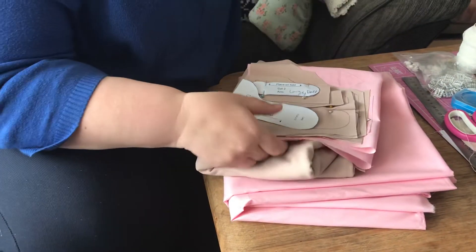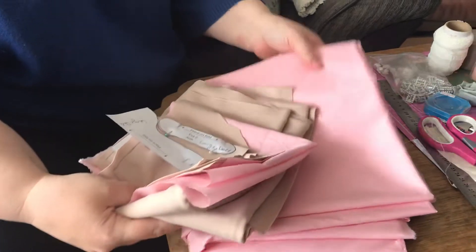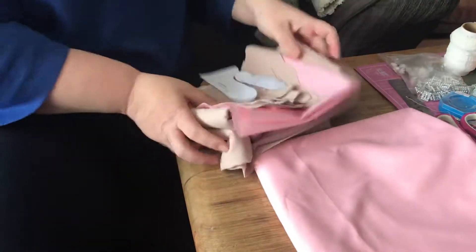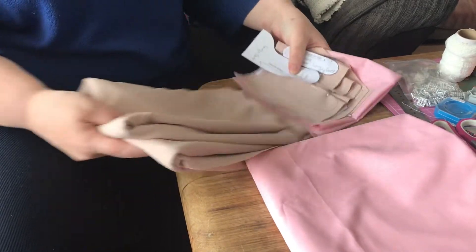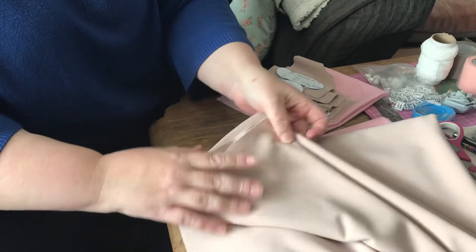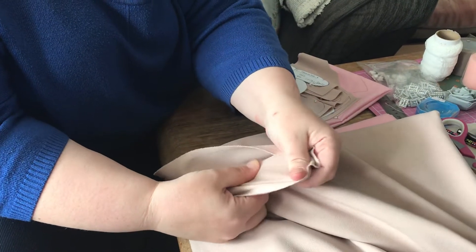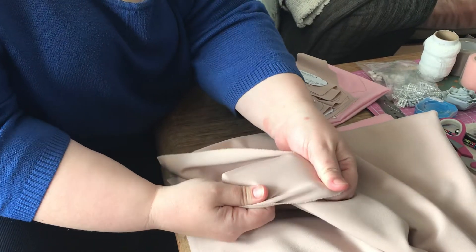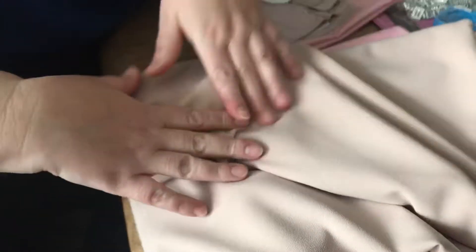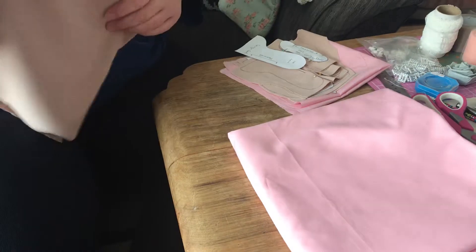I'm going to go through the construction of the start of the doll. I use a plain cotton and then I've got the stretch jersey. There are two sides to the jersey we've ordered - the stone one. There's a smooth side that's got a slightly woven look, and on the other side it's got a slightly textured look. I personally prefer the smoother side for the front of my doll's faces, so bear that in mind.